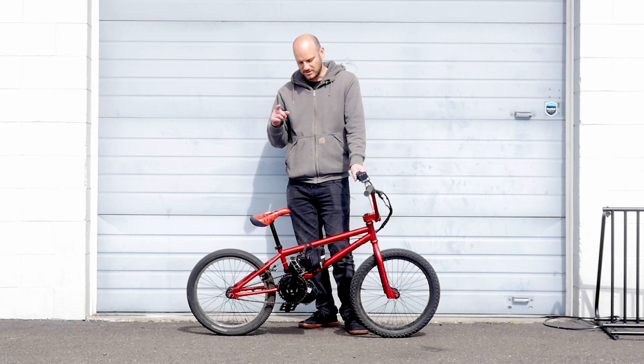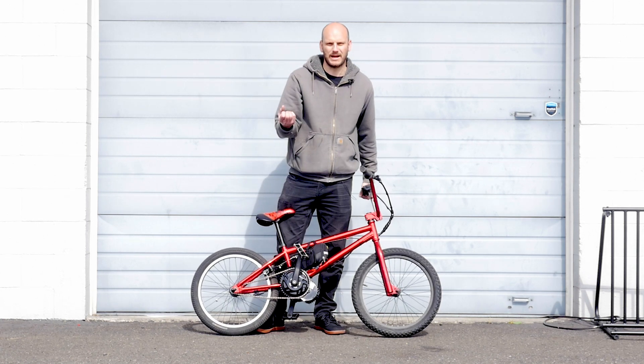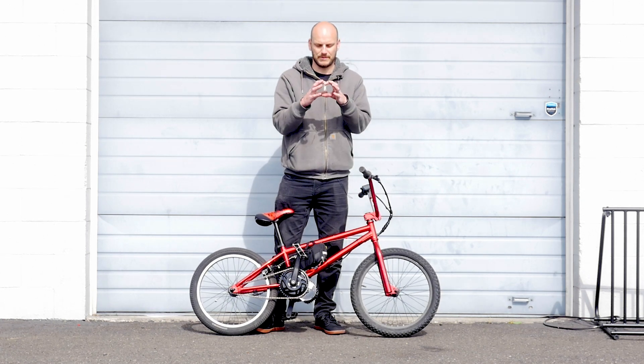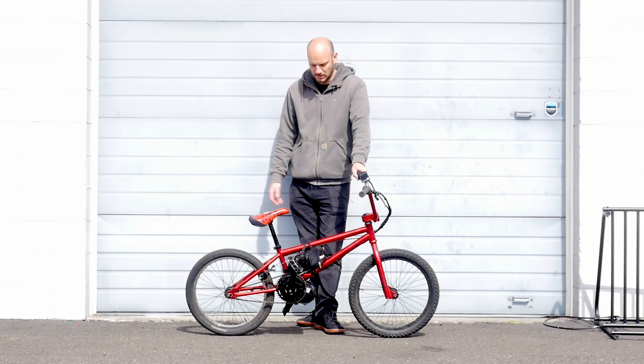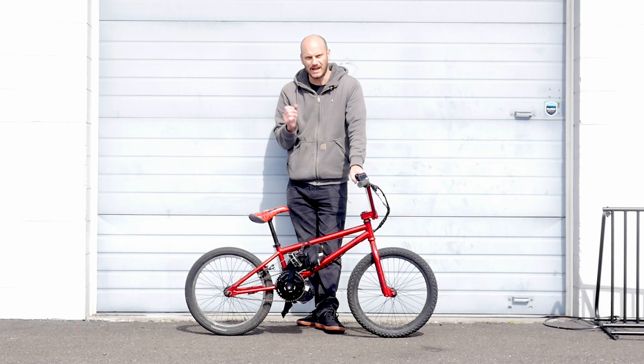One thing worth mentioning: this bike had a special bottom bracket — 41 millimeters in diameter — so we had to use the Lecky 41-millimeter adapter. All it does is take the bigger hole, put bushings in there, and bring it down to 34 millimeters so the motor just slides in perfectly. Those adapters are about $8 each, not a big deal. So if you have a bike with a bigger bottom bracket, there are adapters available to shrink it down.